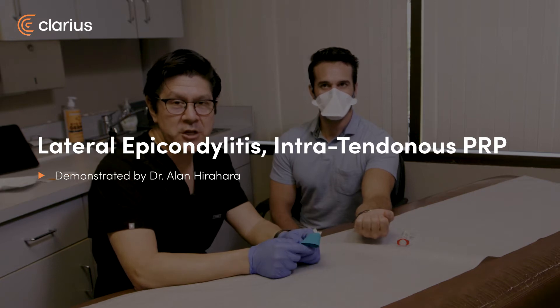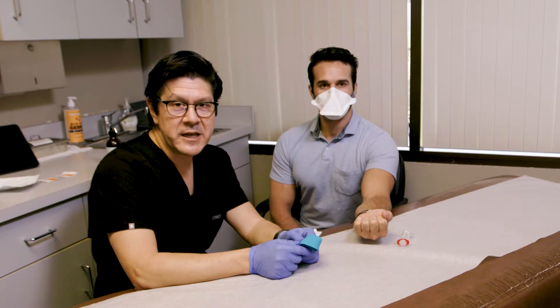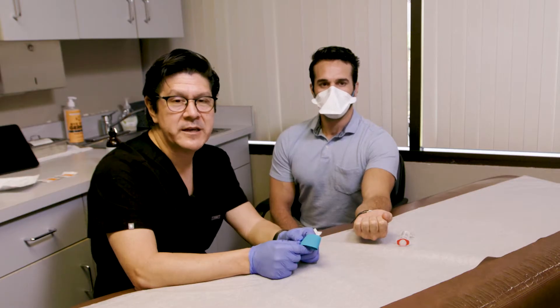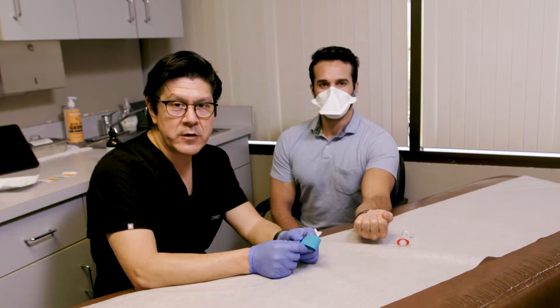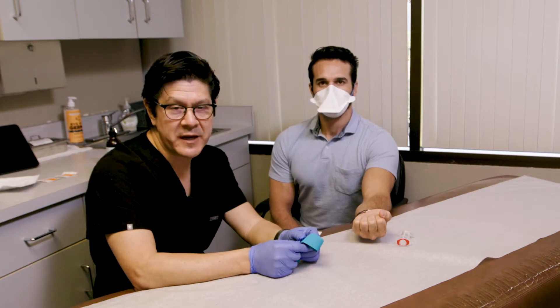Today we're going to be doing a PRP injection to the lateral epicondyle. This patient has lateral epicondylitis and has failed conservative management, so we're going to be going into the tendon using ultrasound guidance to make sure we're accurately placing the PRP exactly where we want, to give him the best chance of healing and resolution of his pain.